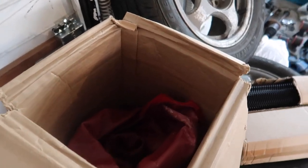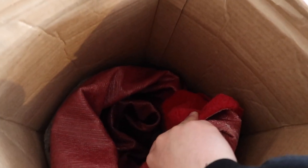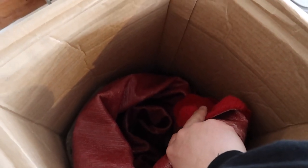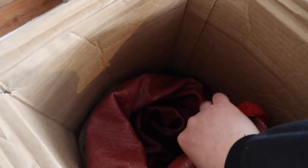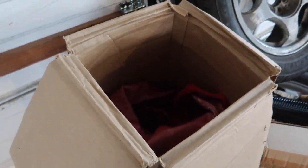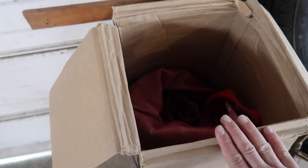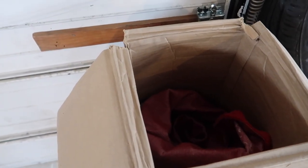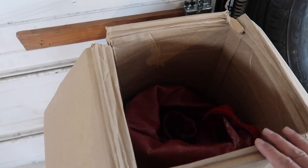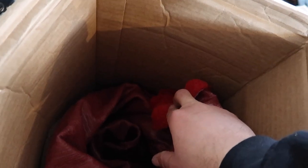Over here guys, I am super excited about this. Check this out — brand new Type R red carpet for the whole interior. This is super exciting. When I saw this, I was blown away. This is going to be so nice in the EF, it's going to make it pop, it's going to be beautiful. None of that ugly gray carpet — we have a brand new Type R red carpet, guys.